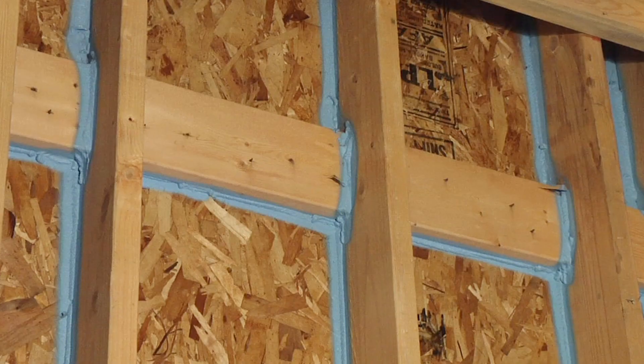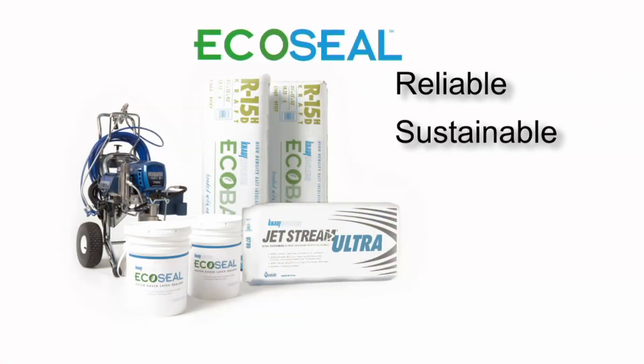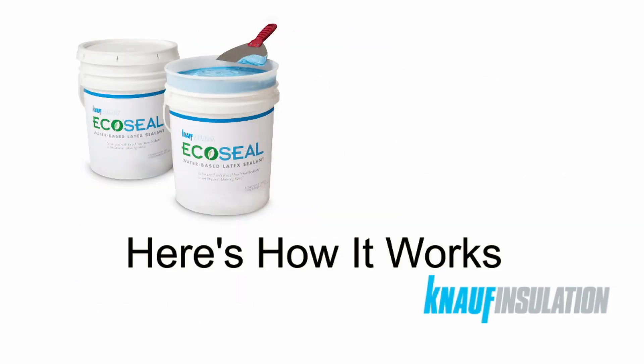Compared to other sealing measures like caulk and canned foam, EcoSeal provides a more reliable, sustainable, and cost-effective solution. Here's how it works.